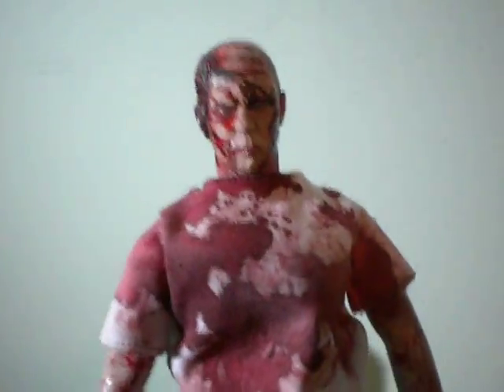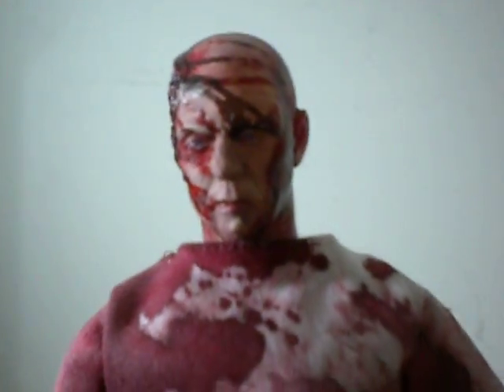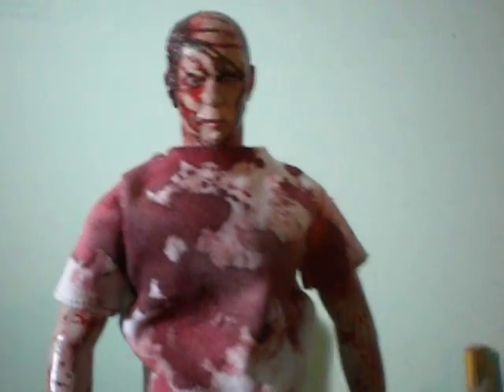So there you go — my first ever Saw custom figure, and definitely not my last. If you're interested in one of these hit me up. This one is from my boy Saw Fanatic, this is his right here.